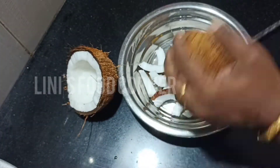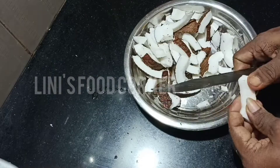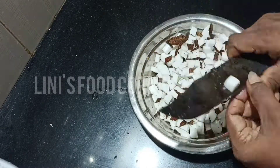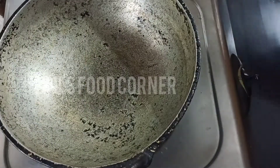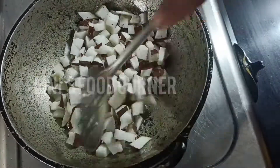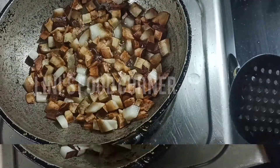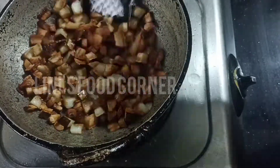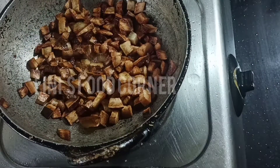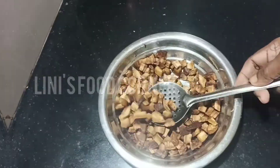Now, we are going to make a little bit of a dark brown shade. Let's fry the oil. This is a medium flame, so I'll put it in the middle of the pan.